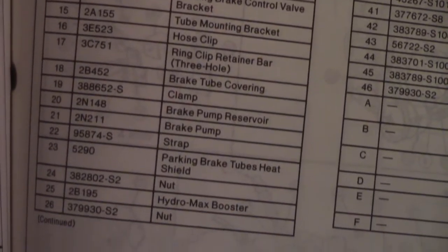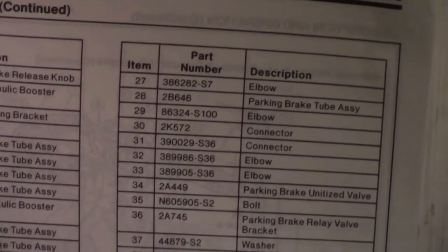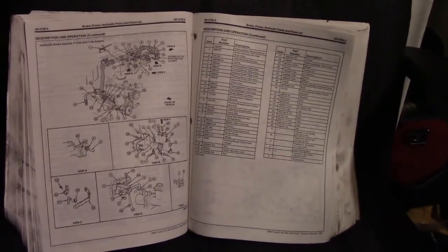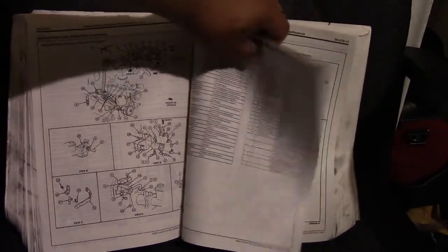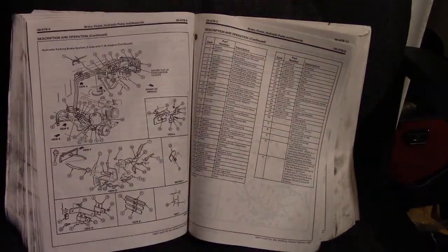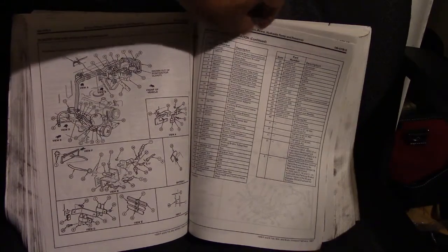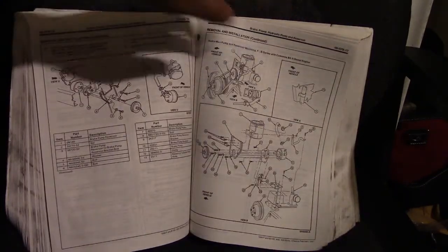It's only got 15 minutes. I've got to go to the very last one because I've got to cover everything. Let me know if you need any more of these pages. This is the assembly.